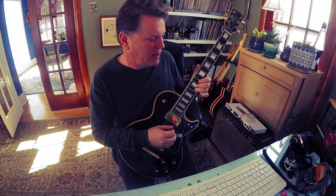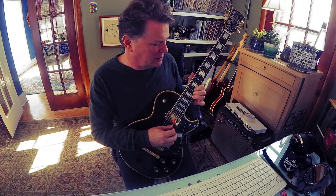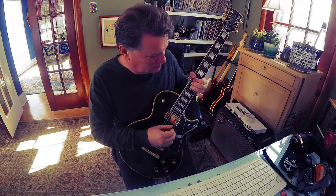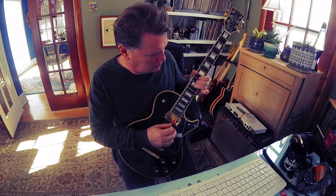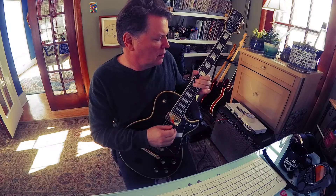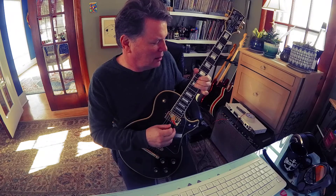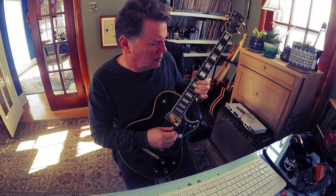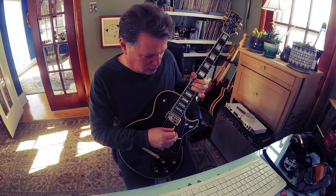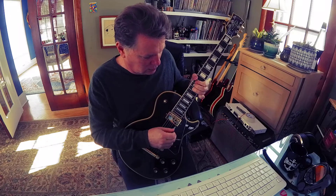Now let's look at another bend. Let's go to the second string, 13th fret — that's a C — and we're going for a D, so that's 13 to 15, another whole step. Mix it in with the other notes we just did, and your job is to make it sound good.